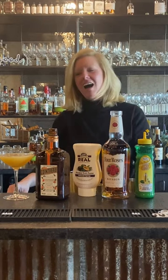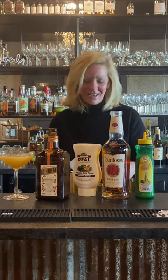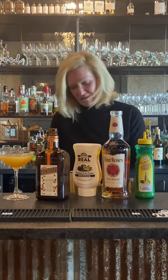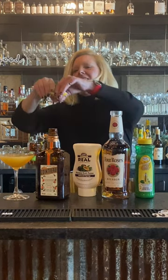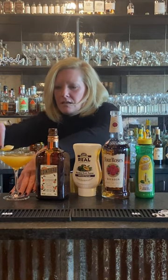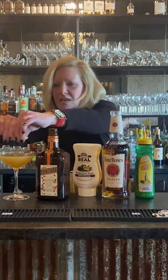Look at the color on that — now that's a fun looking color! I love cocktails that just look pretty. I love my cocktails, I love my garnishes. Then we're gonna do a little lime twist.